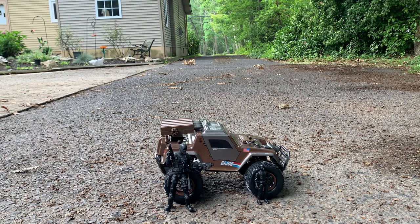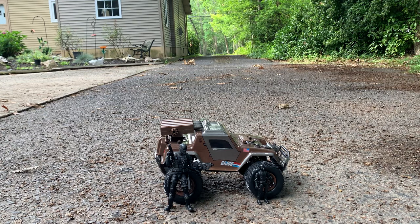Right off the bat we also have a size comparison here. I have a 1/12 scale Classified Snake Eyes and a 1/18th scale three-and-three-quarter inch O-ring Snake Eyes. As you can see, the VAMP doesn't really fit with either scale that the GI Joes are currently available in, which is again a lost opportunity. Even though the vehicle itself does not accommodate figures, you can't even display it with either line — in my opinion it just doesn't look right.